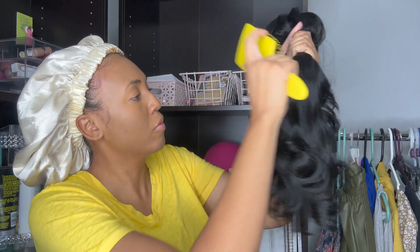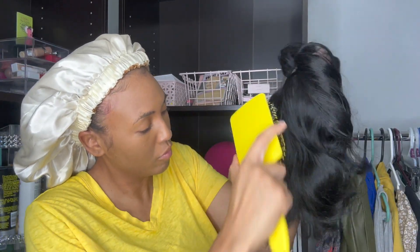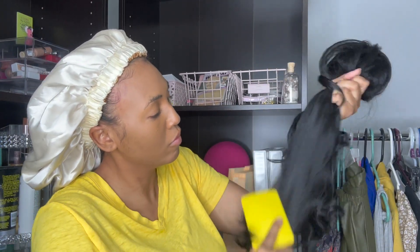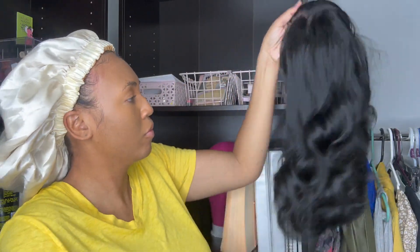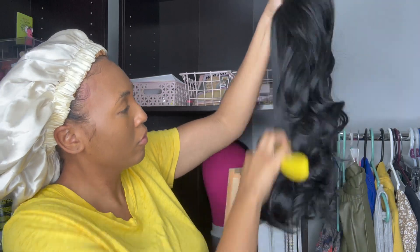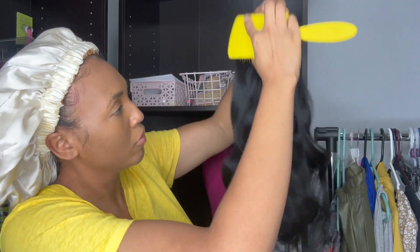So now that I've shown you the product, let's see it in action. I'm going to take one of my older synthetic wigs that I have worn many, many times. It's a good wig and I do want to keep it because it's something that's simple and easy for me to style, but it's definitely in a rough shape. I'm going to show you guys how tangled it is, detangle it and style it with only this wig brush — not going to add any product besides what's already in there — and show you guys what this brush can do.